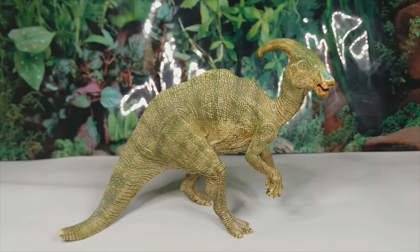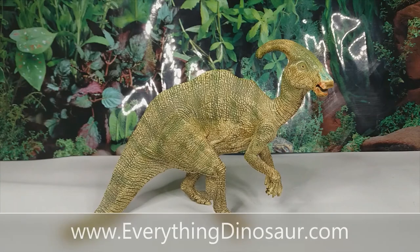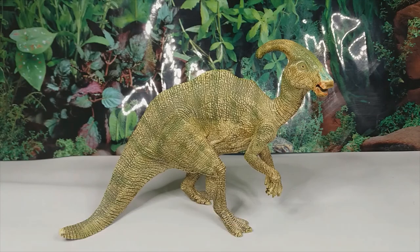It may be being retired due to the new recolor coming out soon, so if you can get a hold of this model, I'd say go for it. I got mine years ago and I can't remember what shop I got it from. But if you would like to purchase one for yourself, I'd recommend everythingdinosaur.com — they have amazing service. Thank you so much for watching, I will see you guys next time. Bye-bye now.